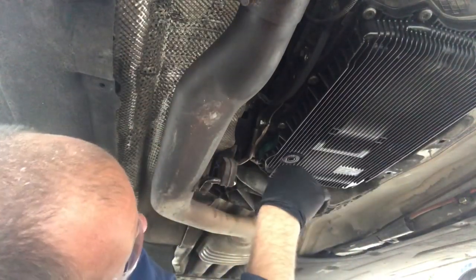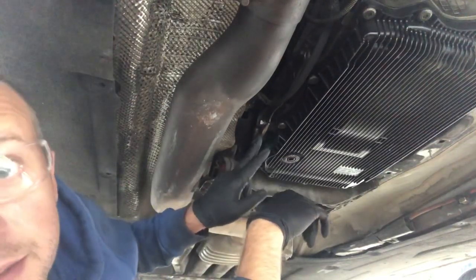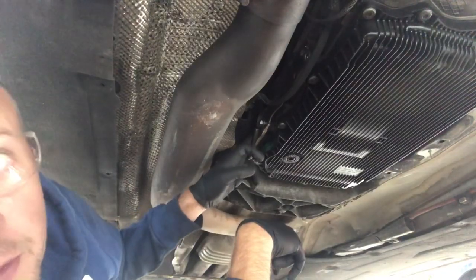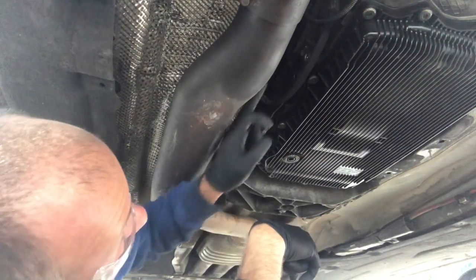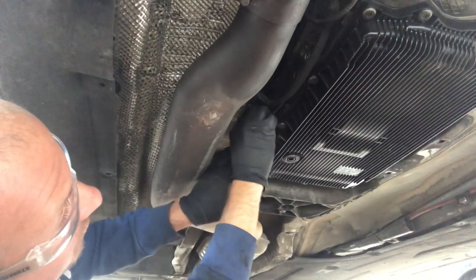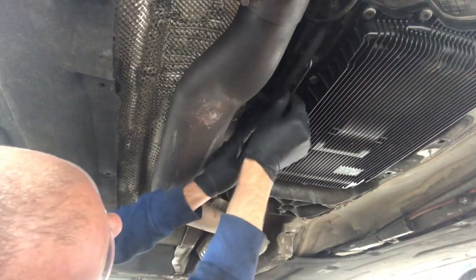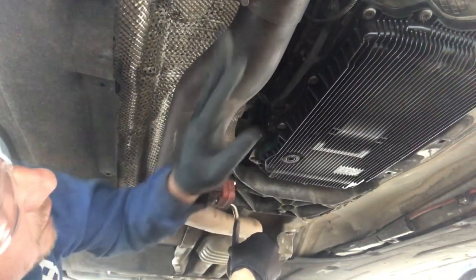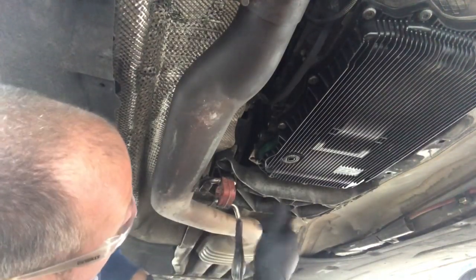First thing to do is the exhaust bracket. The fill plug is right here and it's a real pain to get to with the exhaust hanger in the way. The easiest thing to do is to get these two 13mm bolts off. This one is just finger tight — I'm going to take it out and swivel that out of the way. The exhaust isn't going to go anywhere; it's all bolting back into place and the supports further back are still holding it, so that'll just hang out of the way.